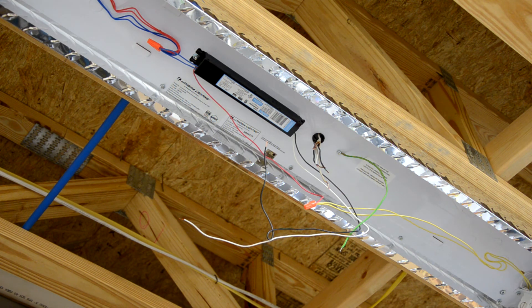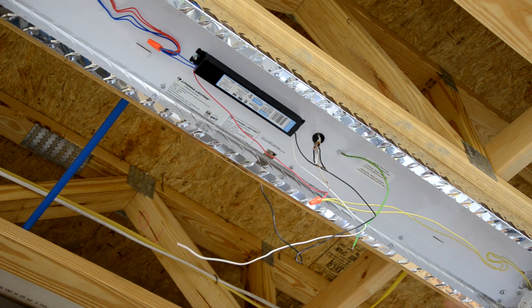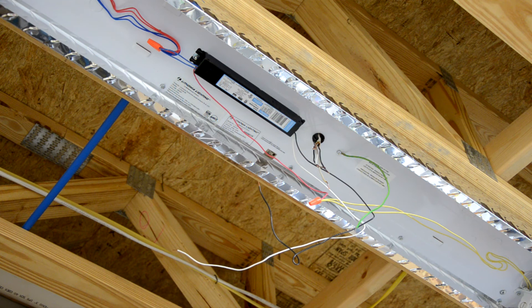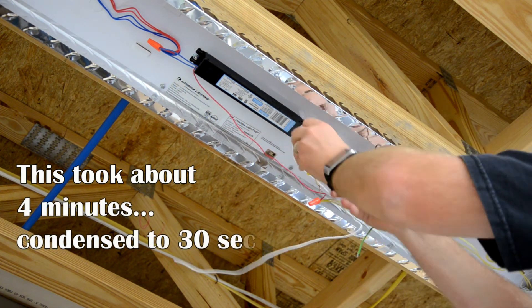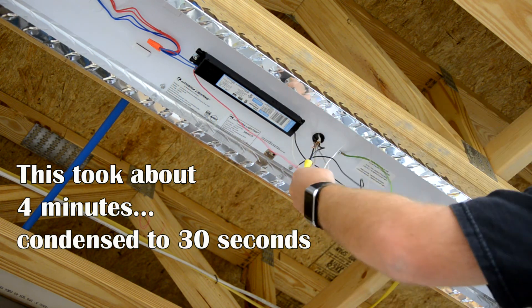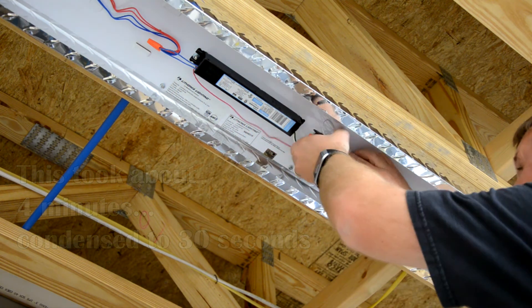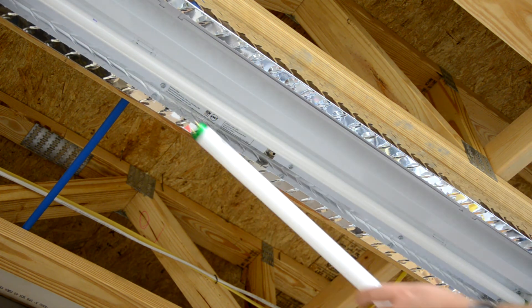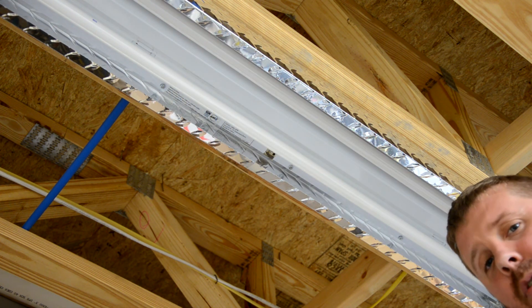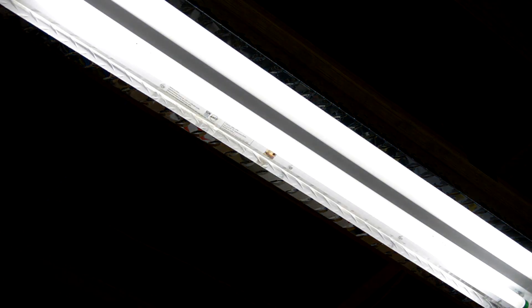I've got the light fixture reinstalled. I'm going to make my connections black to black, white to white, and ground to ground. Then I'm going to reinstall the reflector and install the bulbs. Now for the moment of truth — I'm going to flip the breaker on and then flip the switch on. There you have it, it's as easy as that. Thanks for watching!